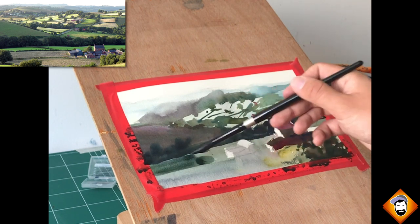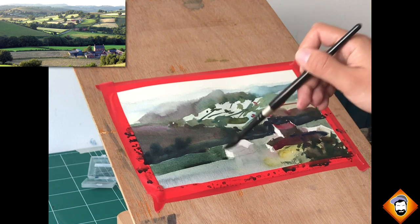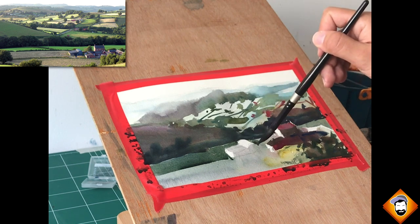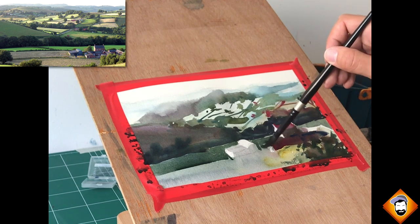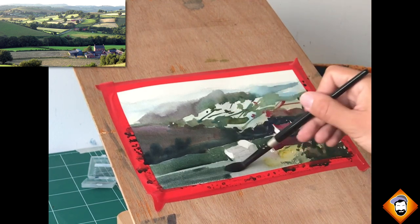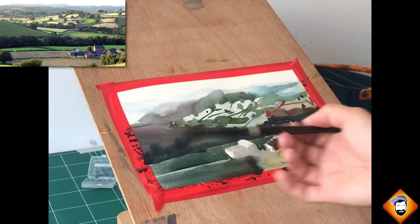Lose that self-judgment and feeling bad about your work — when in fact it's usually just work in progress. Postpone your judgment of it and you're able to enjoy the process much more. Now if you look at the fields on the left it's a little darker, so I'm adding another glaze, carefully painting around the different structures and mainly around the highlights. I'm leaving a little gap for the row of trees or bushes, and adding a bit of darkness next to it — notice how this brings the foreground into the scene.